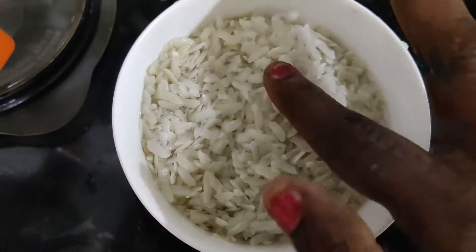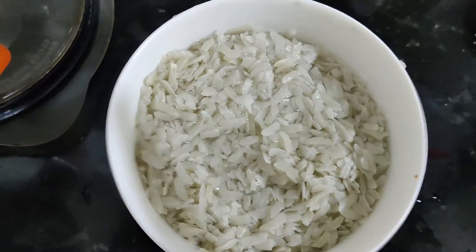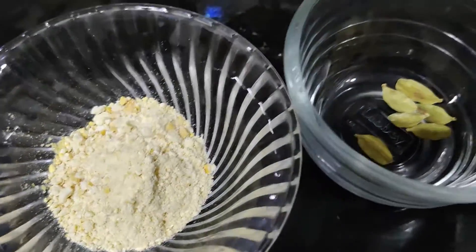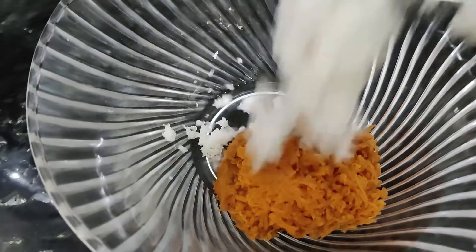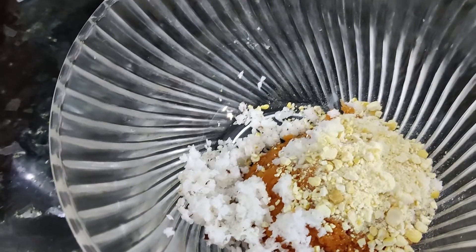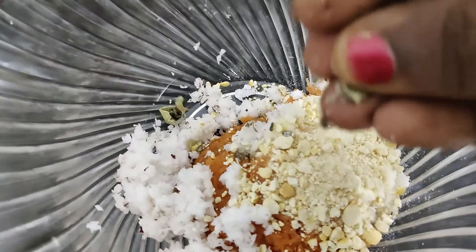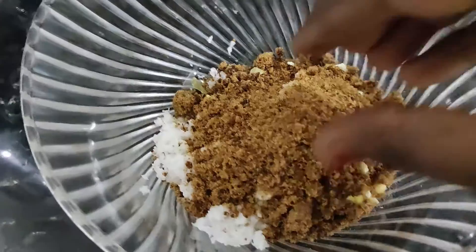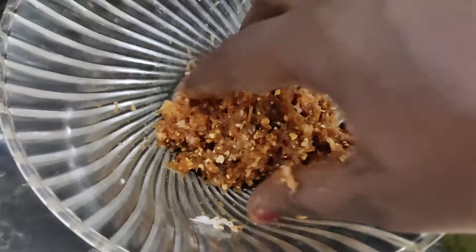We will be ready for the carrot. Put the carrot in a bowl. We can make the carrot in a bowl. I will make the carrot a little bit, so I will pour it in the pot and mix it up. I will get it ready and make it as a lid.